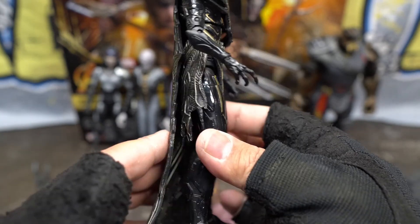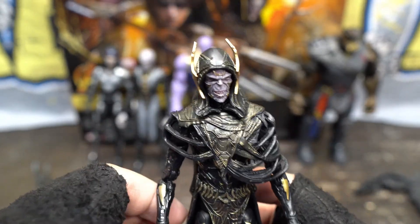Even at the bottom, nice highlighting of different dark paints. Yeah, he's cool.